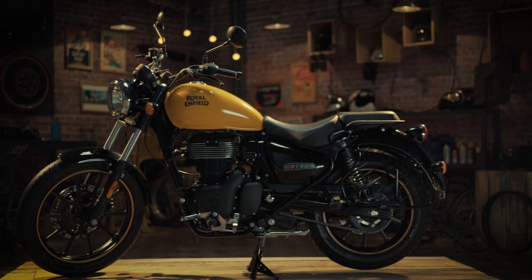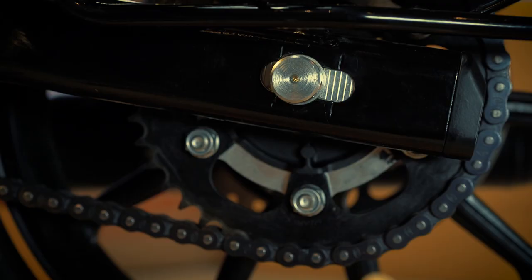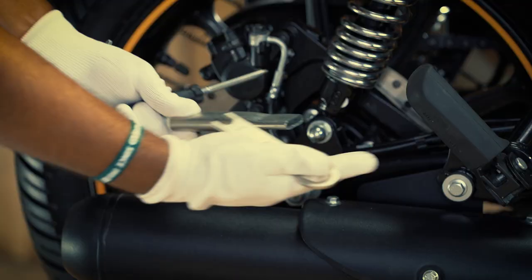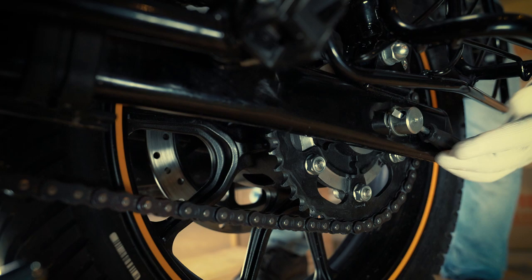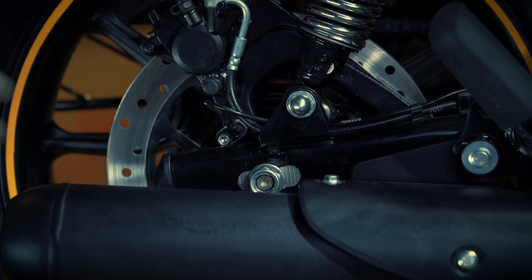First, ensure that the motorcycle is in an upright position on a firm and flat surface. Take a note of the alignment markings on both sides of the swing arm. With the 24mm spanner attached to the extension tube, loosen the spindle nut while you hold it with a screwdriver from the left side.